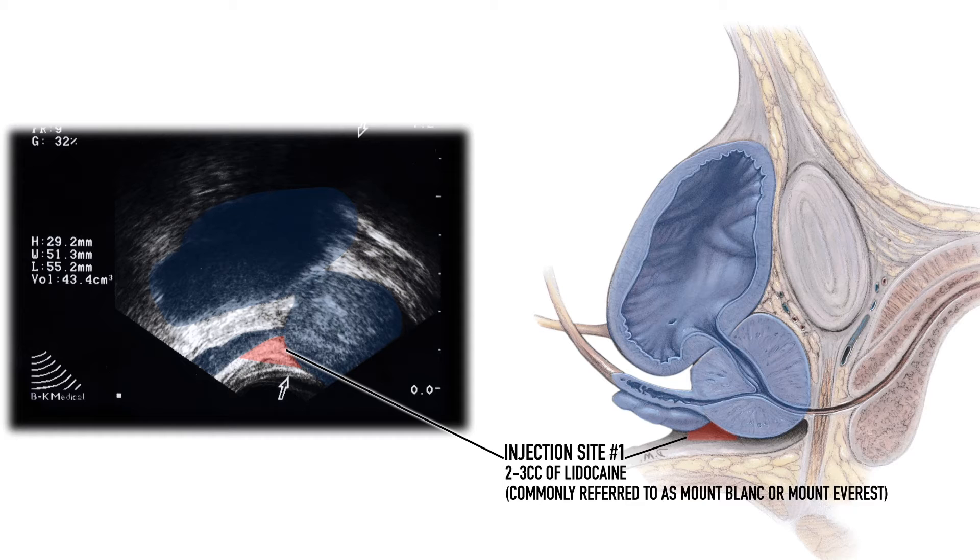As I move to the second injection site, I will first stop and inject 1 cc of lidocaine between the prostate and the rectum. It is important to note that when I make my final injection, I go lateral and the seminal vesicle slips away in order to not go through the seminal vesicle. My final injection site is between the bladder neck and the prostate, where I will inject 2 or 3 cc's of lidocaine in this hyperechoic area.